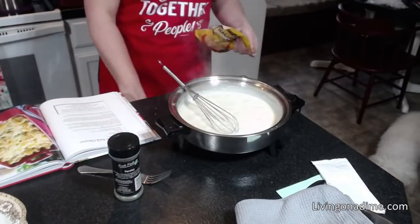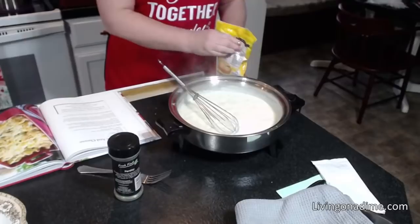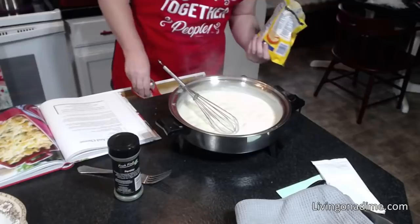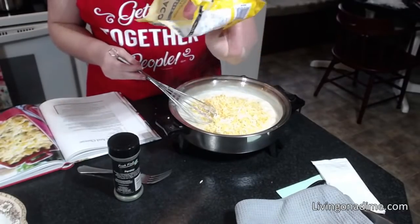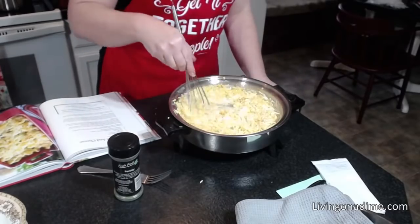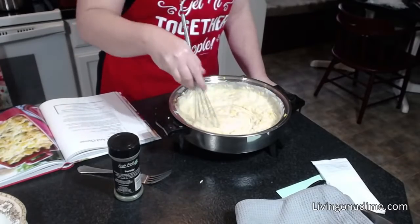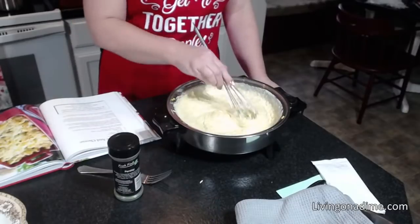I turned my heat off. This is a two-cup package — eight ounces is two cups. I just put the whole thing in there and I'm going to let that melt. That looks delicious! As the cheese melts with the heat off, that prevents it from scorching the milk.